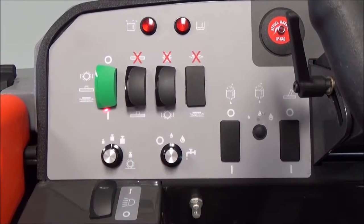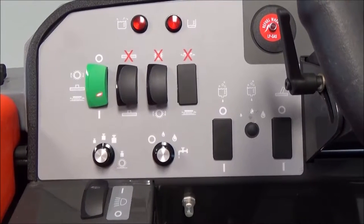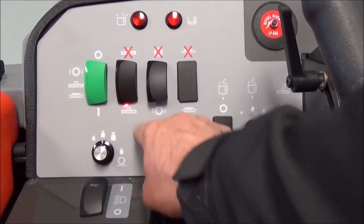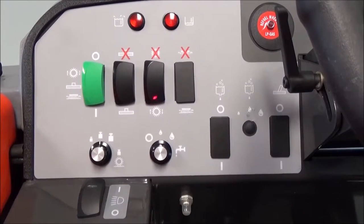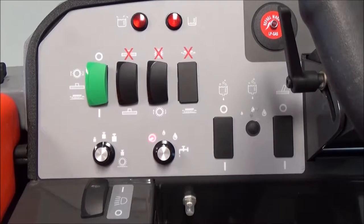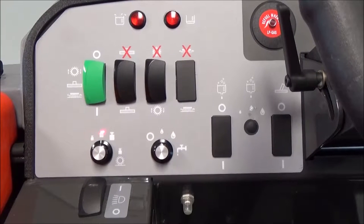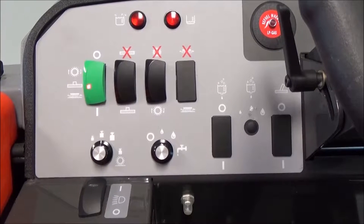You can select which functions you would like turned on and off with the master switch by selecting the squeegee, brushes, brush pressure, and water flow. Rocker the squeegee switch downward to turn the vacuum on. Rocker the brush switch downward to turn the brushes on. Then select your brush pressure and water flow by dialing to the selected choice. The water has an off position, a medium or normal flow, and a high volume. Brush pressure can be set to light, medium, or high. Turn all functions on again with the master switch by rockering it to the number one position.